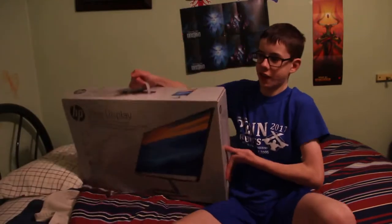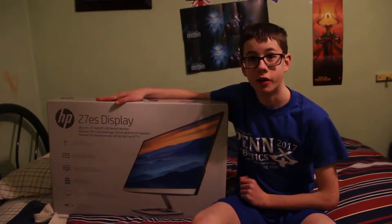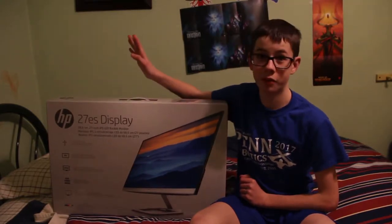So today I have someone here with me — it's this heavy. I finally got a new monitor for my computer. Now let's get into the unboxing.